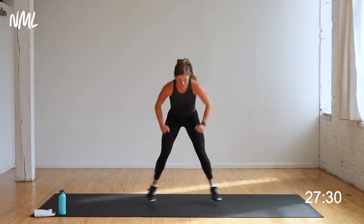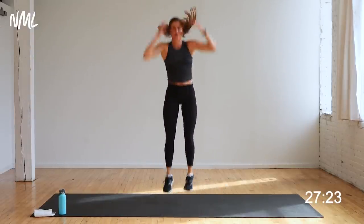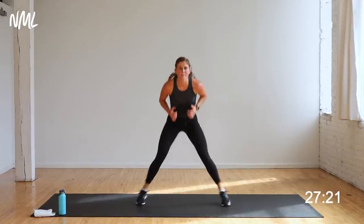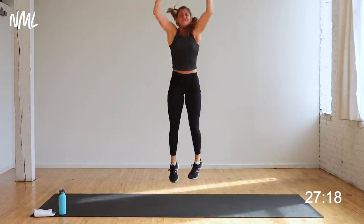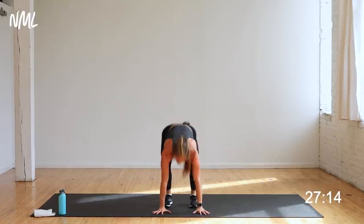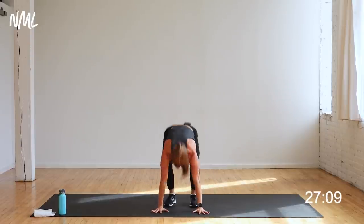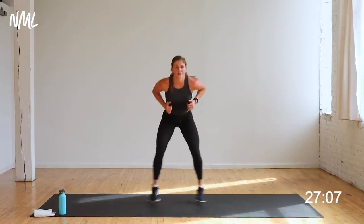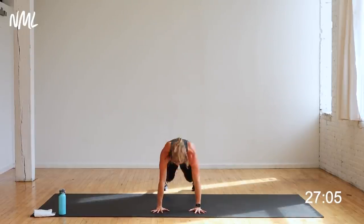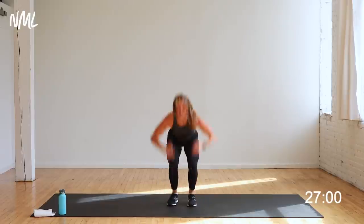On those jacks you're staying nice and low on the legs. Push it, push it, push it — down, up. Option to explode up at the top — cardiovascular endurance, that is the goal. Hands on knees — you get a one-minute break between circuits, you've got to earn it. That water break is coming for you. Ten seconds — two, three, give me the burpee. Three, two, one more. One minute rest.